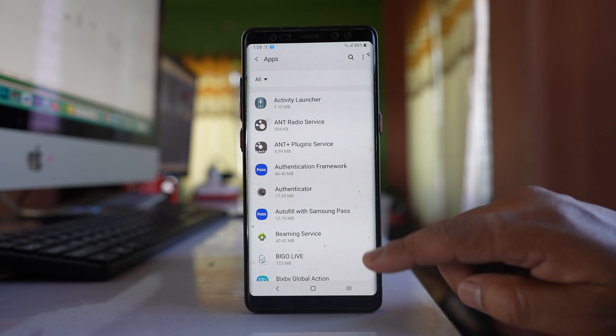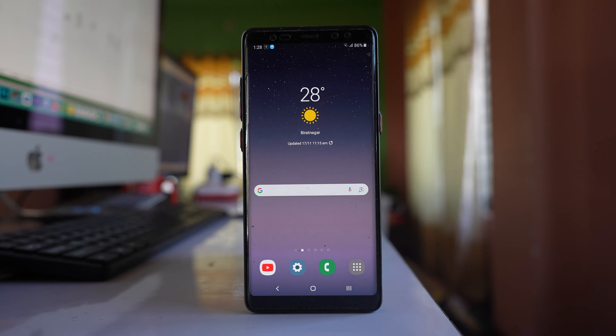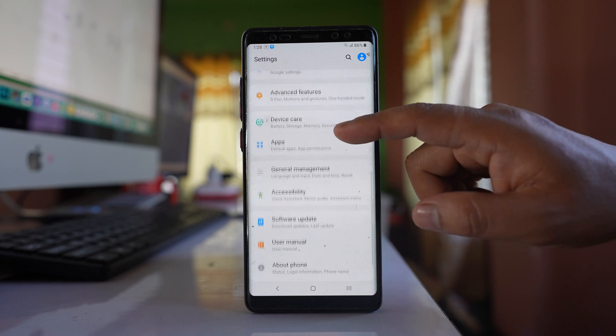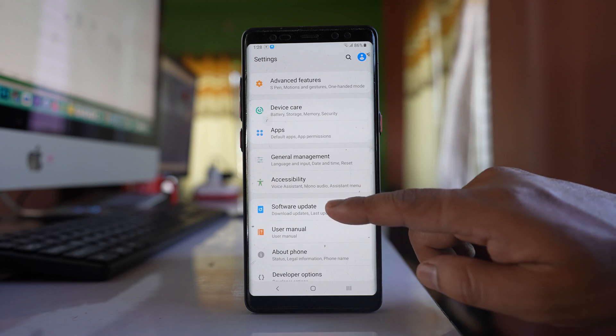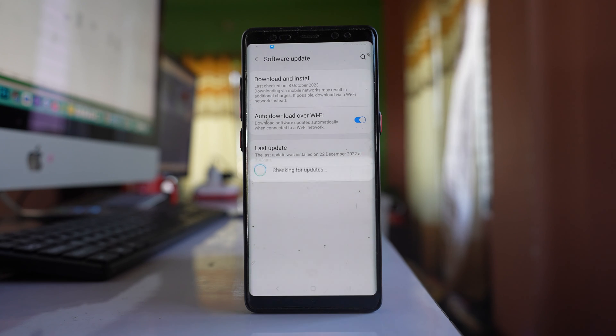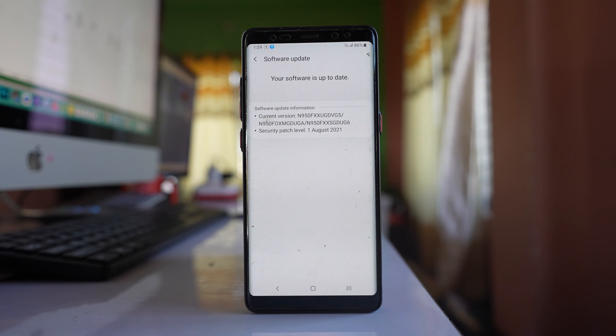The last thing to do is update your phone's software if an update is available. Go to Settings, scroll down to Software Update, and select Download and Install. The phone will look for an update, and if there is a pending update, install it.